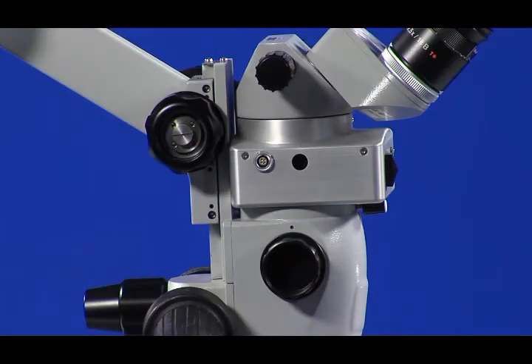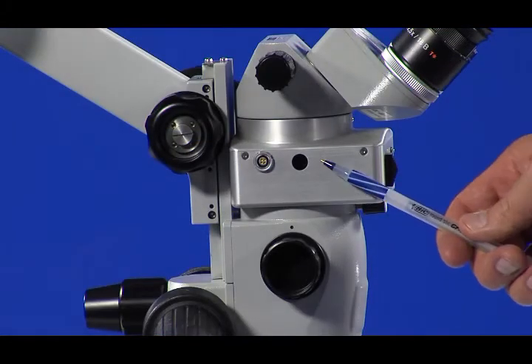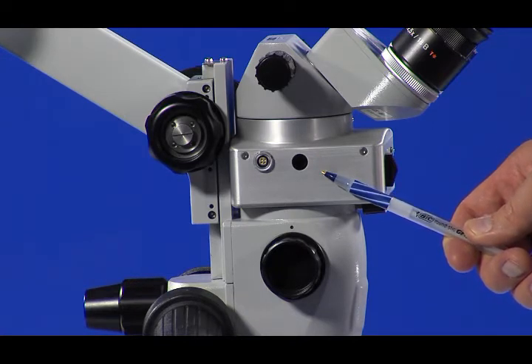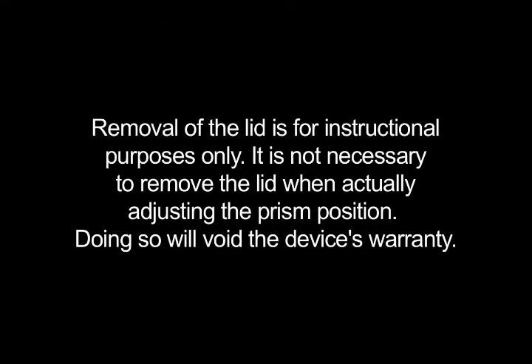The screwdriver is used on the left side of the Rolls Infinity to adjust the prism's position when the locking bolts are loosened. It accesses the prism through the access hole on the left side of the housing. To better understand how the prism adjustment works, it is helpful to see the internal mechanics of the Rolls Infinity reinverter. Removal of the lid is for instructional purposes only — it is not necessary to remove the lid when actually adjusting the prism position, and doing so will void the device's warranty.